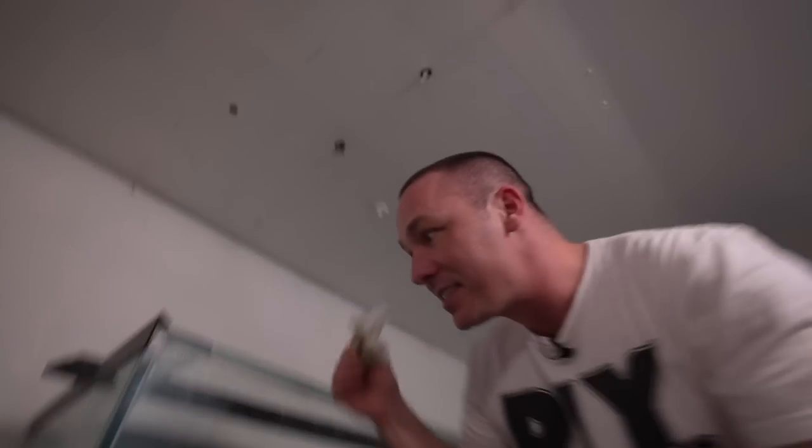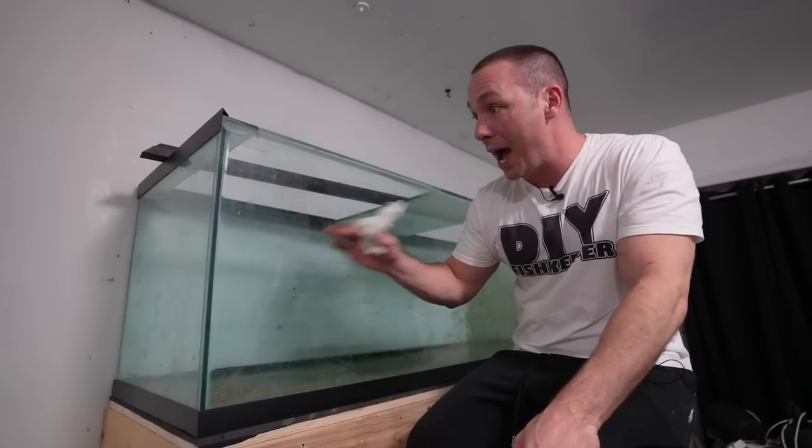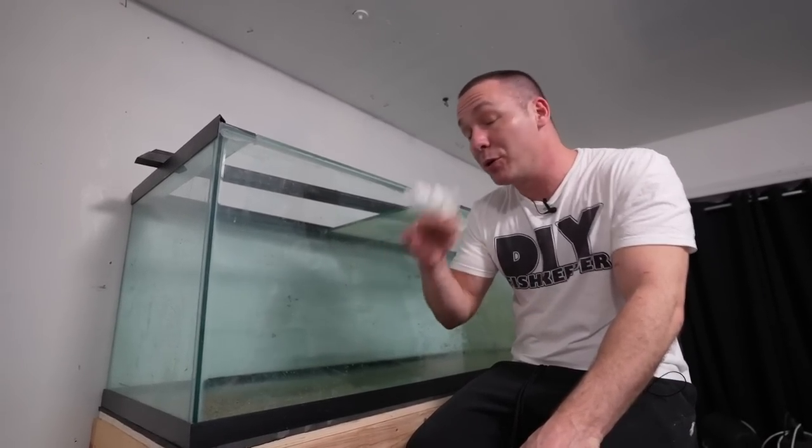This is all hard water stains — boom, gone, gone, gone, gone. Just absolutely incredible. You guys love when I tell you not only how to do something but how and why it works.